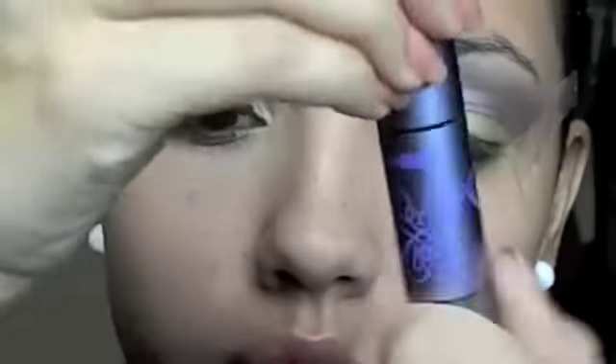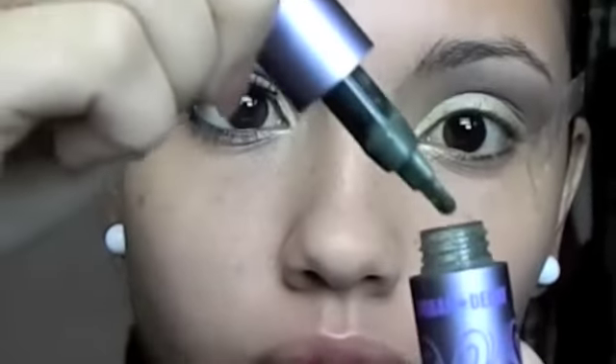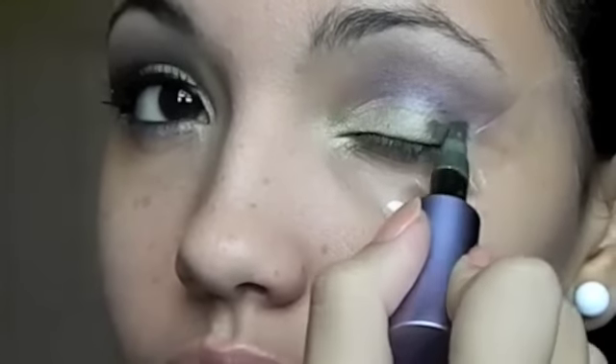Now I'm going to take Urban Decay's Loose Pigment in the color Process and apply it on the outer corner of the eye to make an illusion of a shadow. Any dark green like this one will do the same effect. Then I'm going to blend it in.